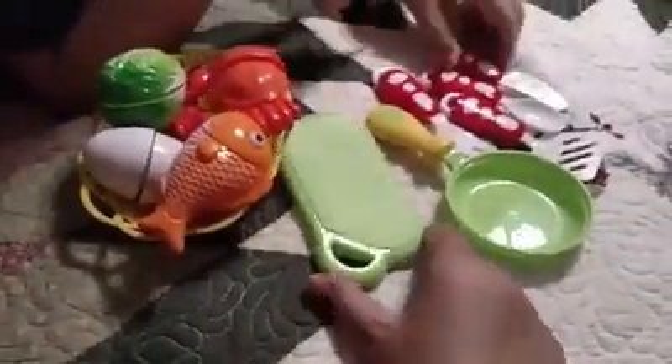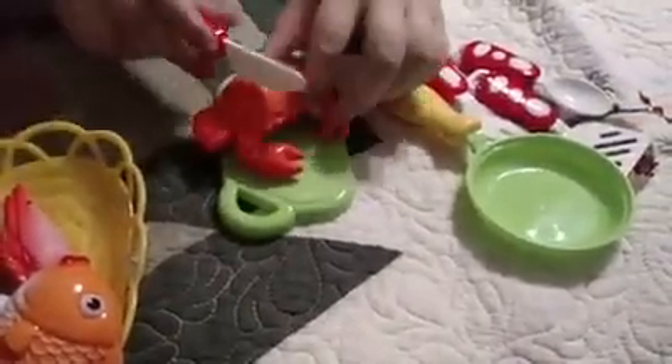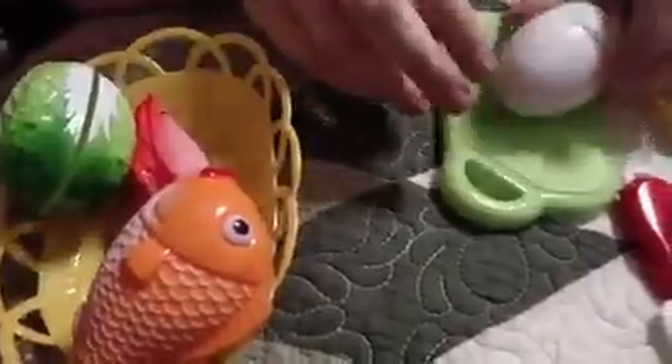She's going to prep up some food, and this is a pretend cutting set, which is just kind of unique. They are Velcro, so that the kids can actually cut them apart and then reattach them. But after she cuts them up, she can cook them and then prepare her other parts of the meal.